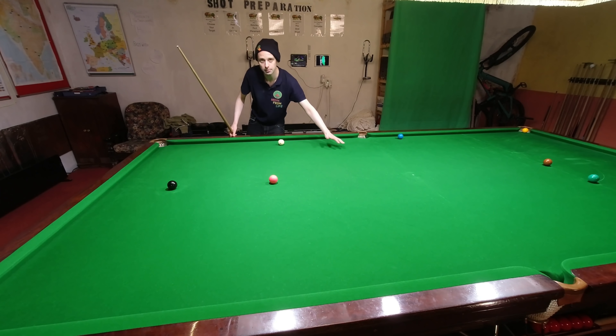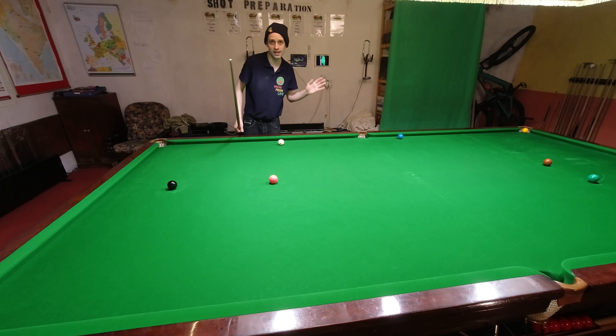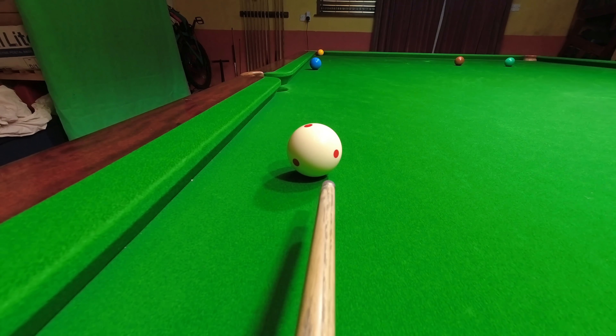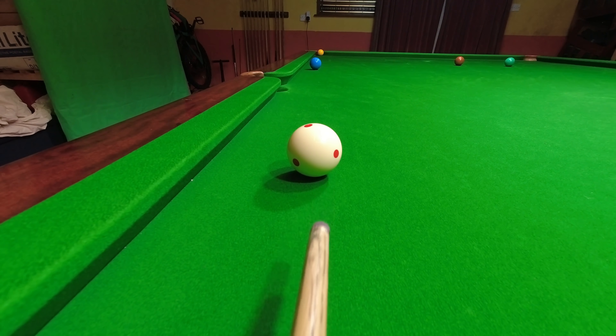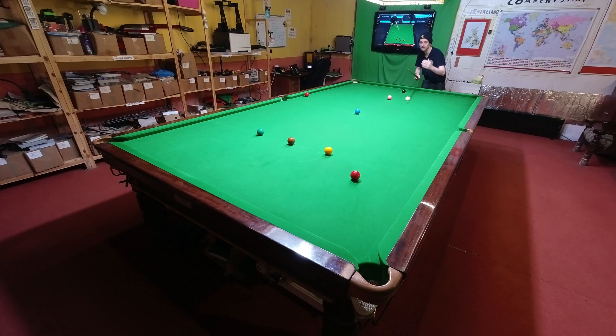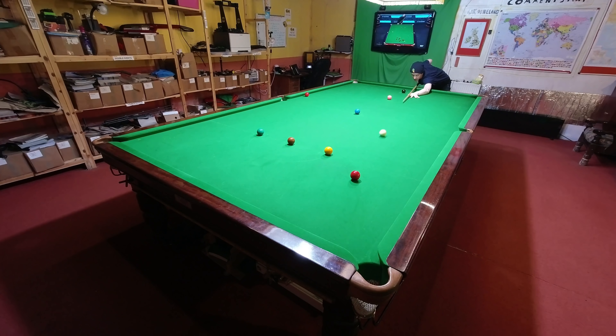Because the cloth of the table is smooth in this direction towards the black end, when you play shots against it, the spin has a weird effect. I'm playing this shot with right hand side, which should make it spin to the right — and it does. But as it slows down, the cue ball then spins back to the left. Just be aware of this because in this direction it makes it even harder to play an accurate slow shot with sidespin.